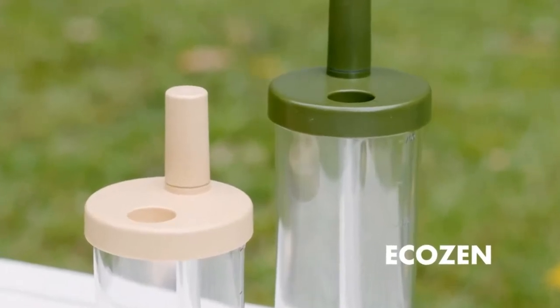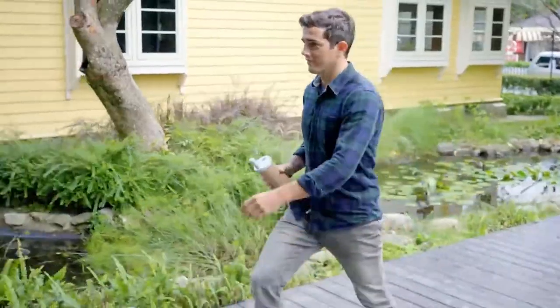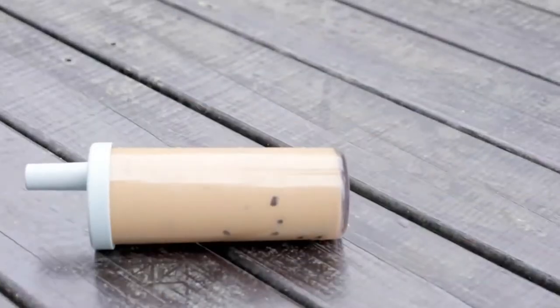Elephant Cuppa is made of a bio-based material, EcoZip, making it extremely durable, drop-proof, and shatter-resistant.